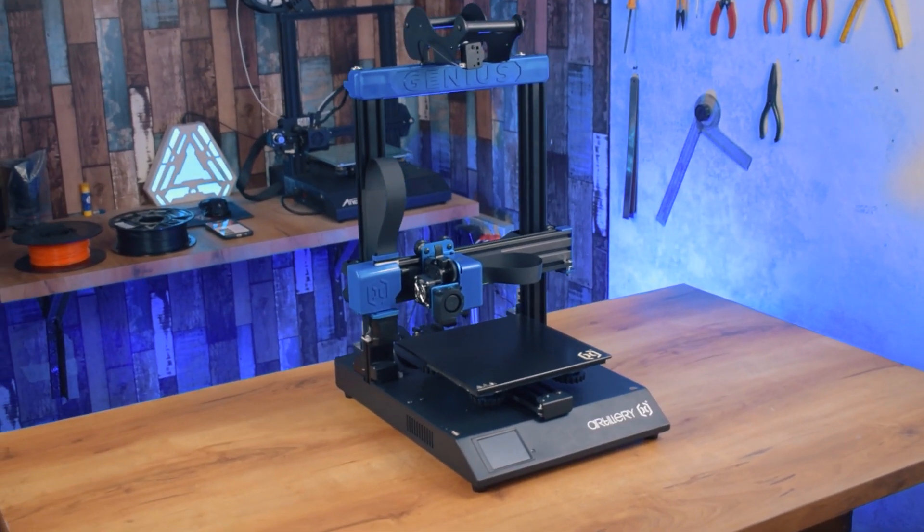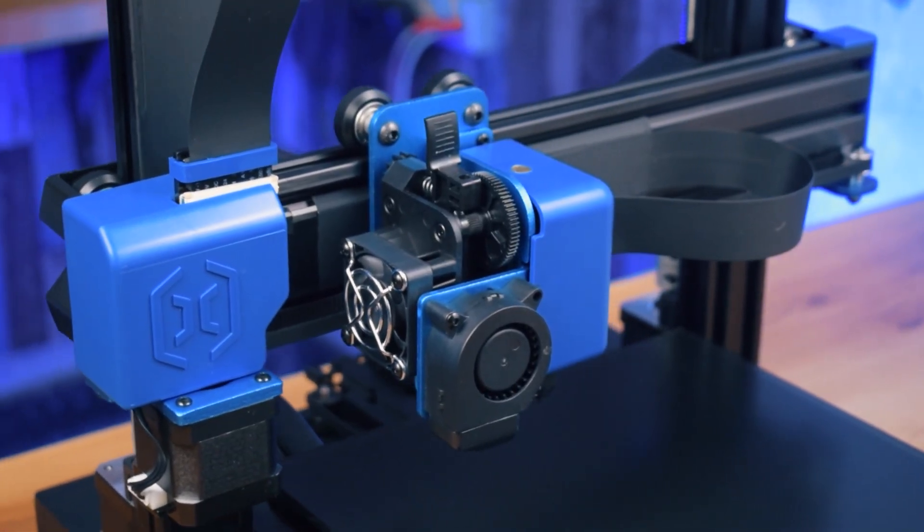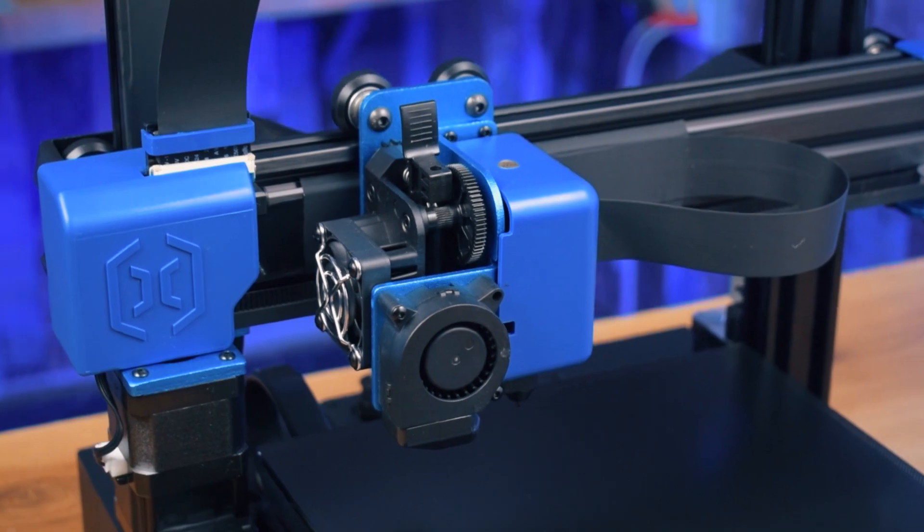Assembly has been finished and I took less than 10 minutes in the assembly process. Now let's talk about some features and specifications of this 3D printer.